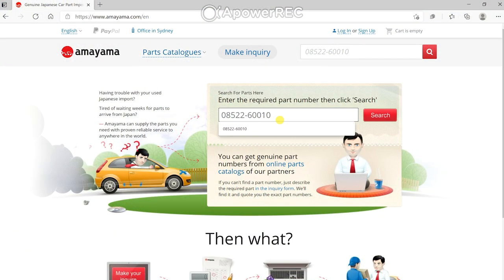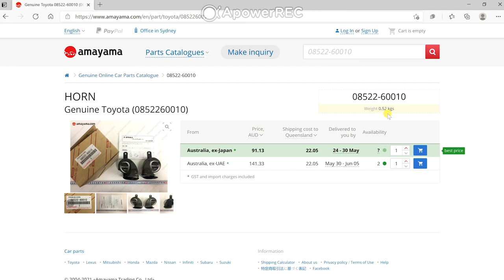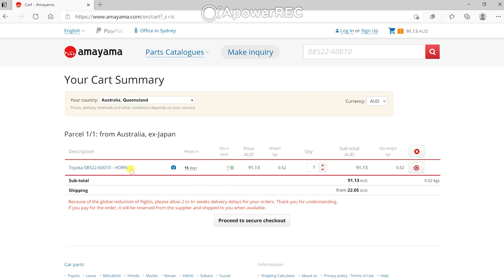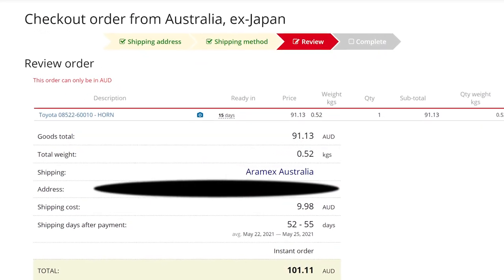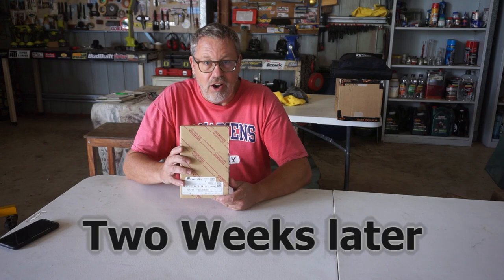Let's jump online and make this purchase. Here's the website — Amayama. We pop in our part number, hit the magic search button, and it pulls up two options for shipping into Queensland: one out of Japan and one out of the United Arab Emirates. The one out of Japan is 90 bucks. We add that to the cart and go to checkout.